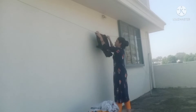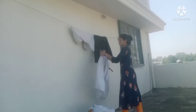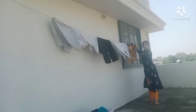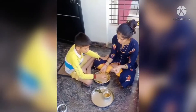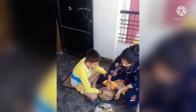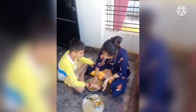Subscribe to the channel. If you like the video, please like and subscribe to the channel. I am going to offer $10, so I can buy a plate for $10.